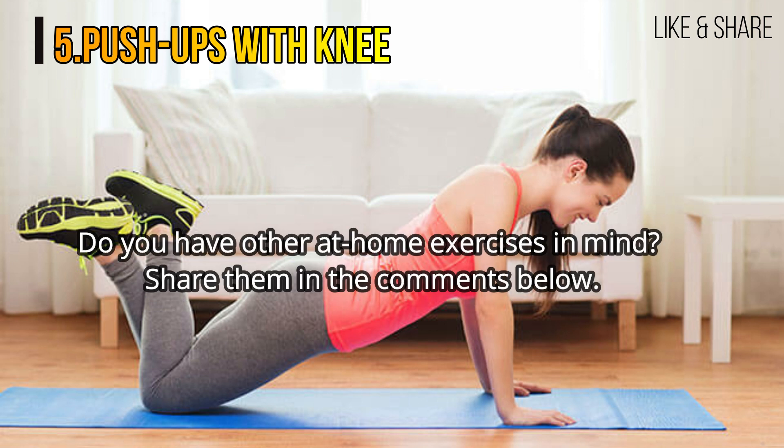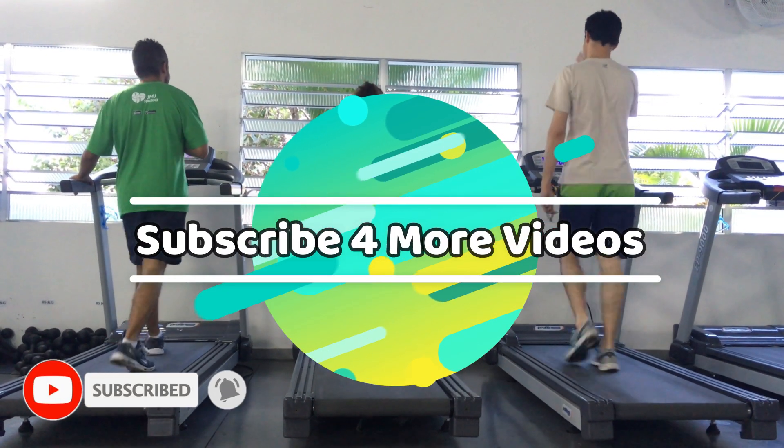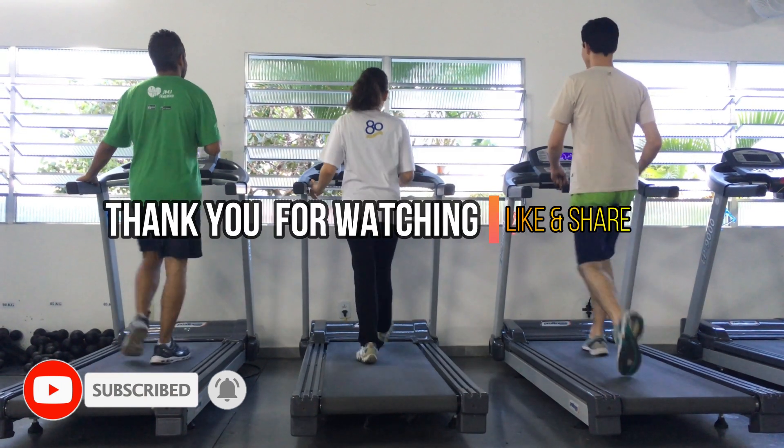Do you have other at-home exercises in mind? Share them in the comments below. If you like my video, please like and subscribe for more videos. Thank you for watching.